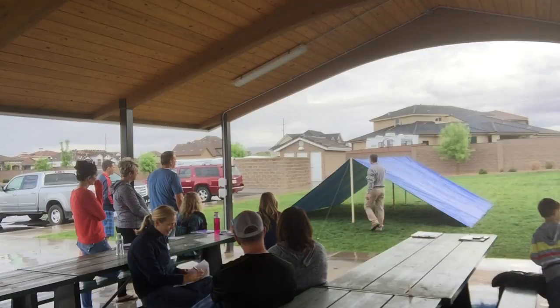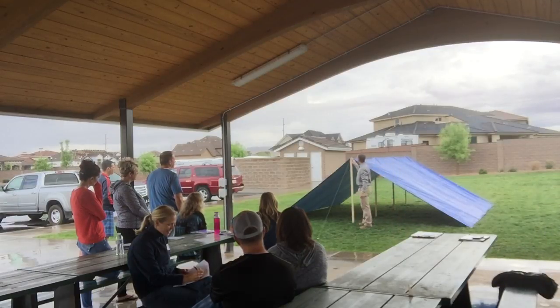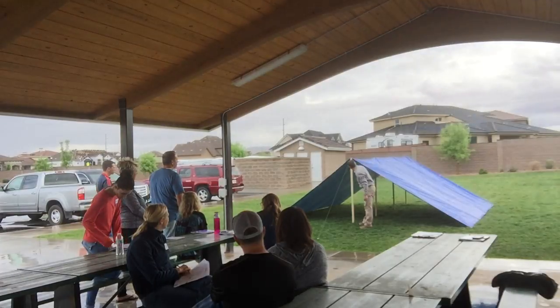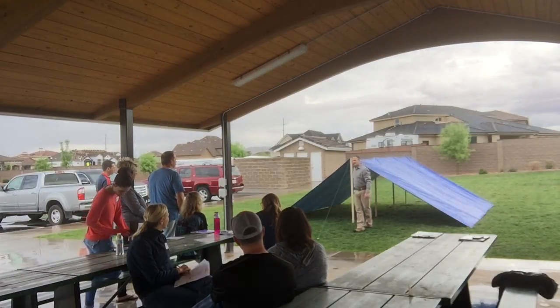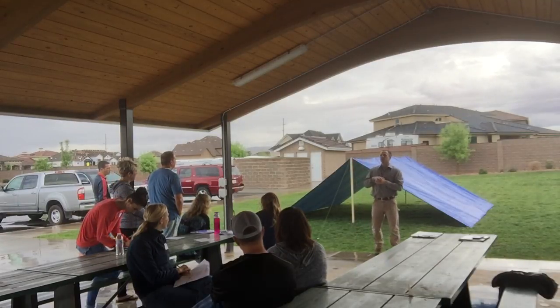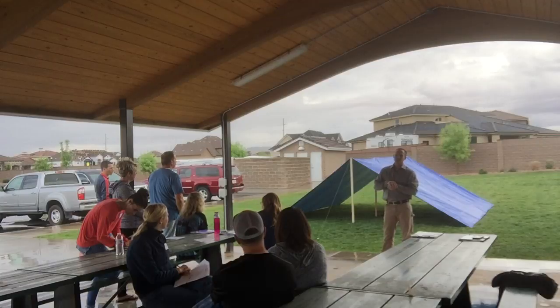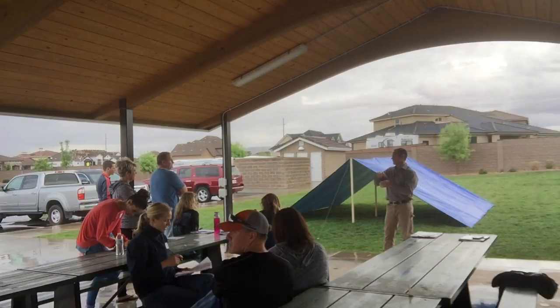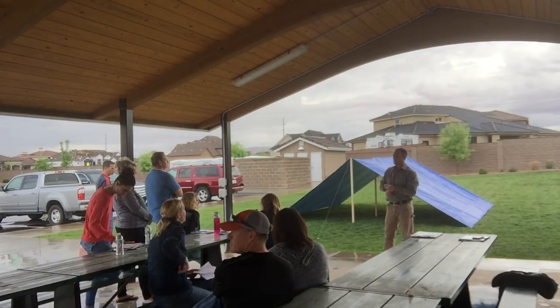Now, these stakes in the middle — the one thing about this, guys, is you're probably going to want to soften and sand this edge right here, these four corners on this one. One suggestion was that the stakes in the middle have something to protect the tarp — a shirt, or a glove, or basically whatever. One suggestion from the last group was to put a tennis ball on the top, which I thought was pretty cool.